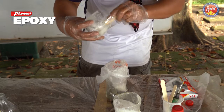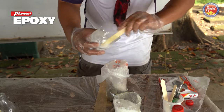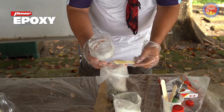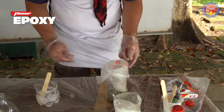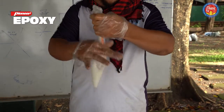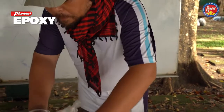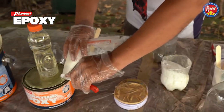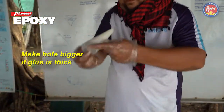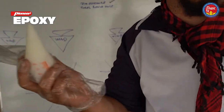Try to get as much out as you can. Whatever is left in the tub, you can still apply onto the surfaces that you will be gluing. Now we'll just cut off the tip. Our epoxy is ready for application on the boat.